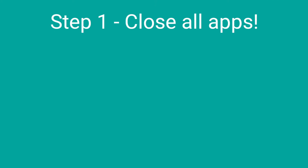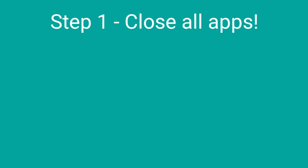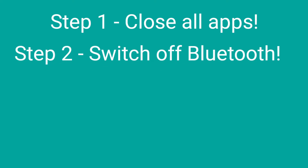Step one: close all your apps. Easy, eh? Step two: switch off your Bluetooth on your phone.